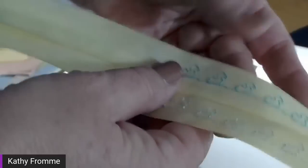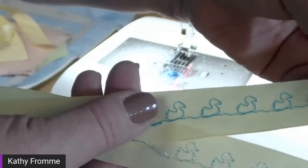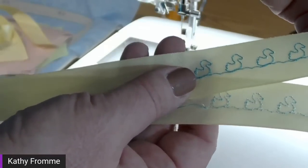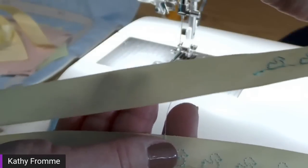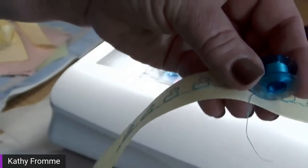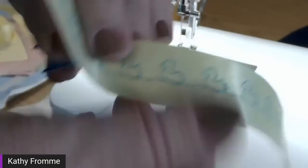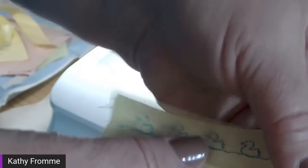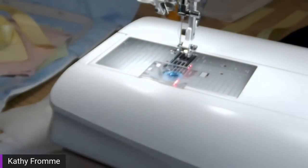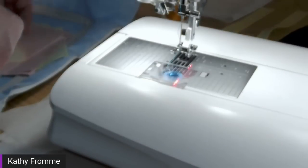If I was doing a ribbon project where I might see the backside of the ribbon, I would go ahead and fill a bobbin with matching embroidery thread so I have the same thread on top and bottom — it just looks nicer. If the backside of your ribbon is not going to show, you can use your regular bobbin thread and you will be fine. It's a cool use for scraps of Aqua Magic. If you don't have an embroidery machine, you can still buy a small roll of Aqua Magic and use it on sheer and delicate fabrics.